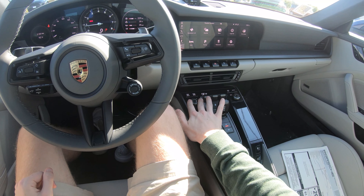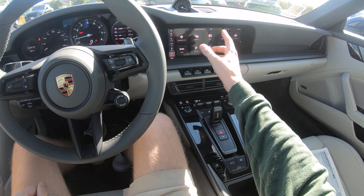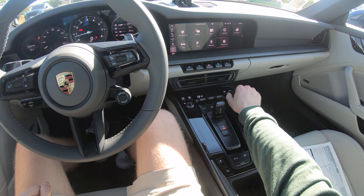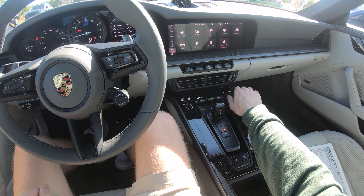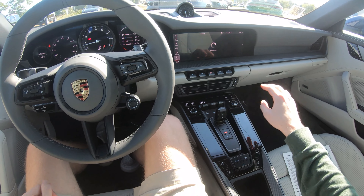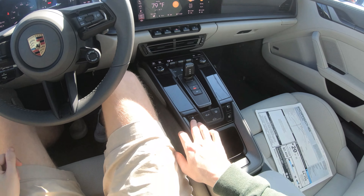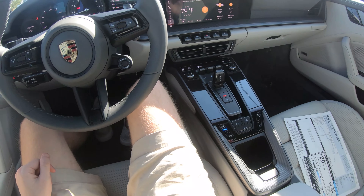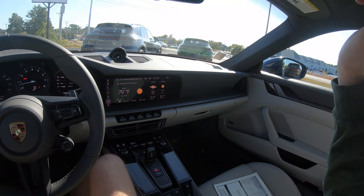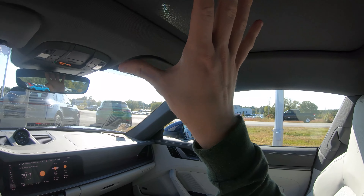To adjust your volume you use this toggle, and to scroll around all of the information you just use the same toggle. It's not too bad to understand — I'd say it's a lot easier than other systems I've used. Of course we have cooled and heated seats, and we're actually going to use those cooled seats right now because it is very hot.